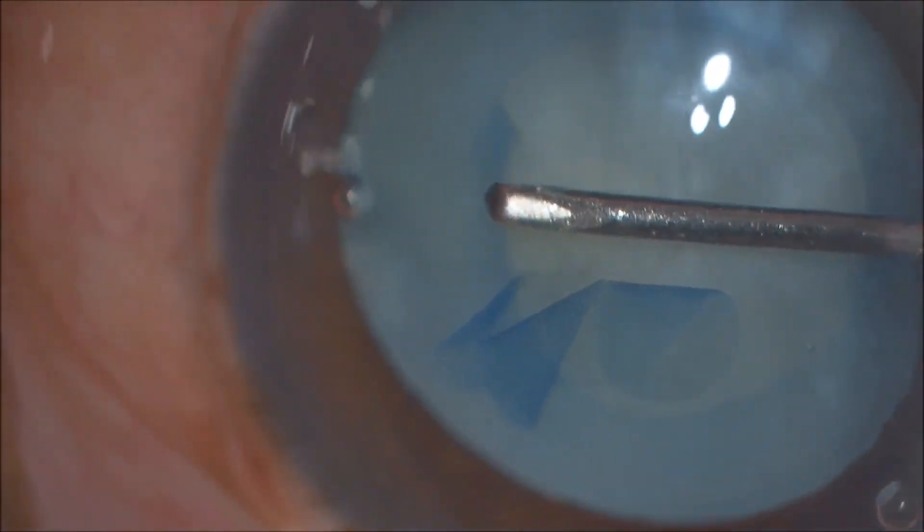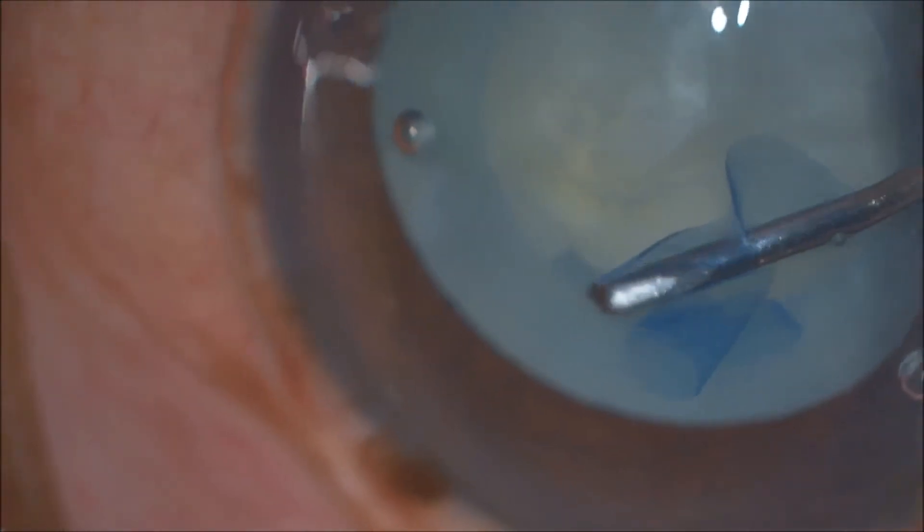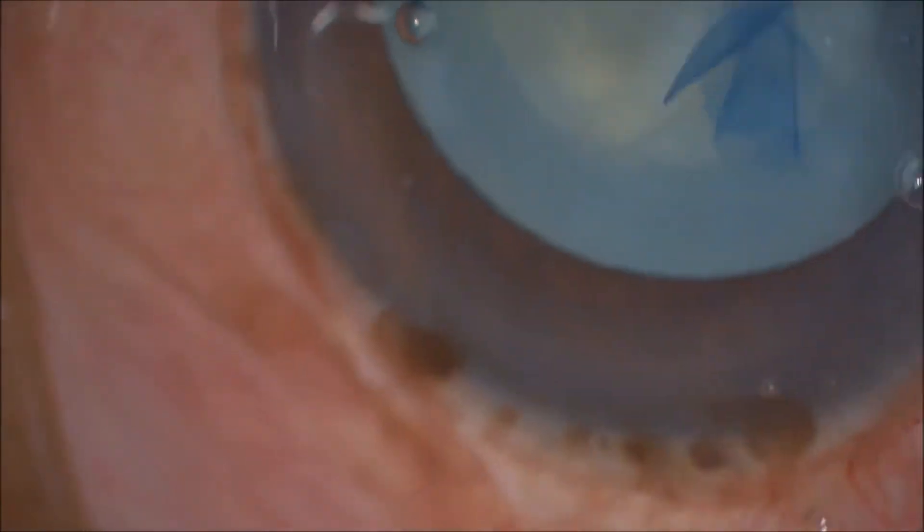While extending, make sure that you always hold only the tip of the extended capsulorexis, and the direction of force should always be centripetal.